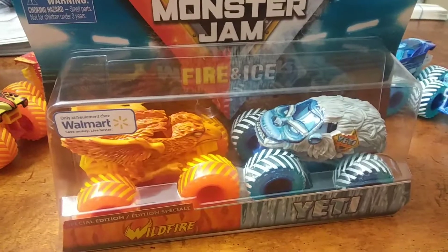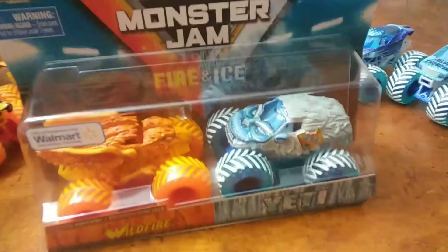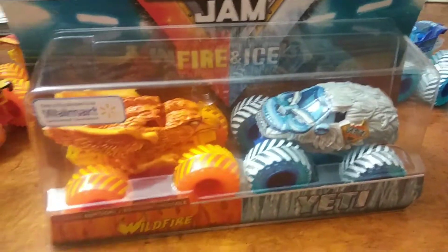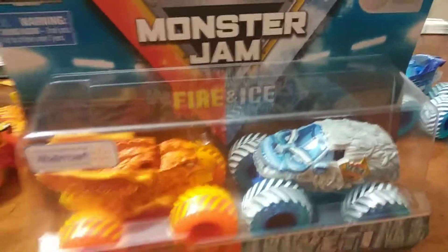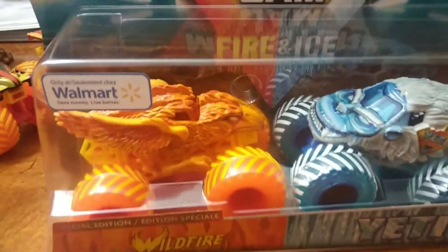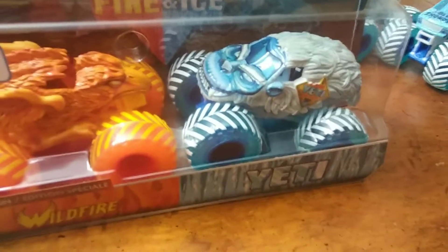For the record, these are not competing trucks. These are not based off of any Monster Jam trucks. These are just simple, fun designs made to represent the element that they are kind of spoofing. You've got Wildfire, kind of representing a phoenix, which is a fiery bird, and the fearsome snow monster, the Yeti.